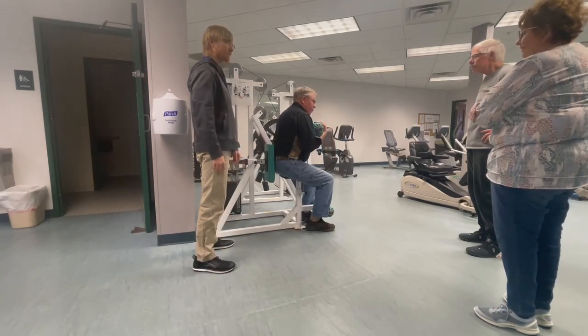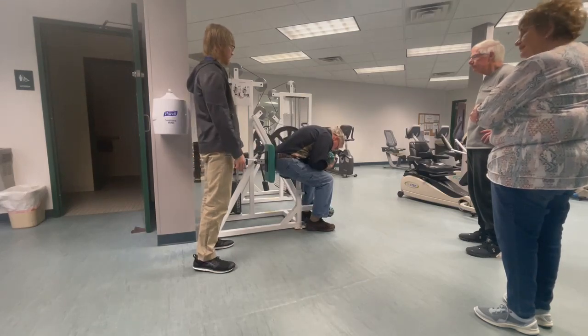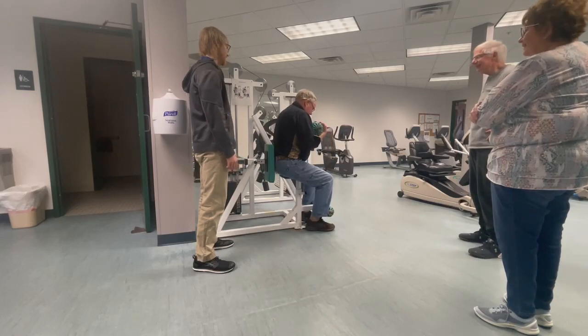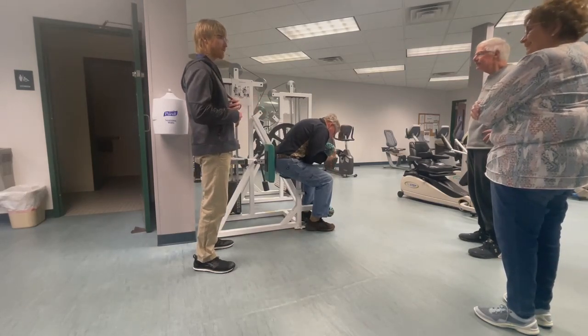I mean, it's a good machine. The way we're at with you right now, you could probably do like a million of these, but ideally you want to find a way where it's like, at the 10 to 12 repetitions, you start...